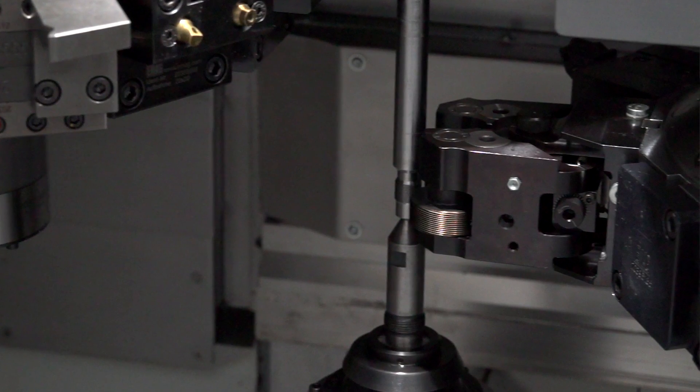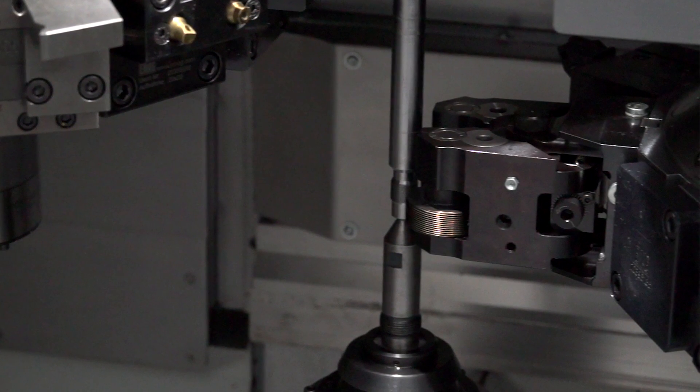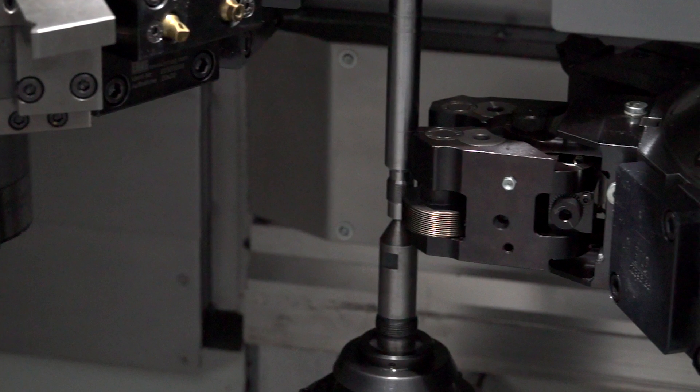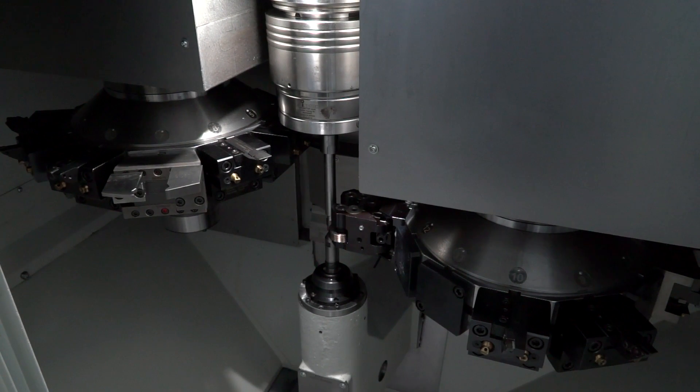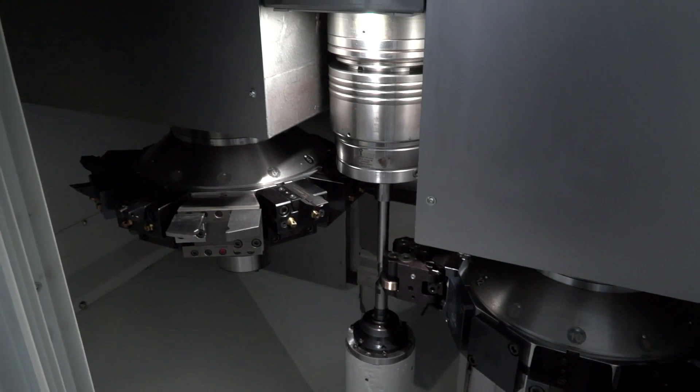630mm — that's quite a long way, so how do you stop the deflection? First of all, this machine comes in standard with a steady rest. And also if you want to machine bigger parts, especially for the bigger VT4 with 630mm turning lengths, then definitely a lot of customers are using a steady rest, which is optionally available.